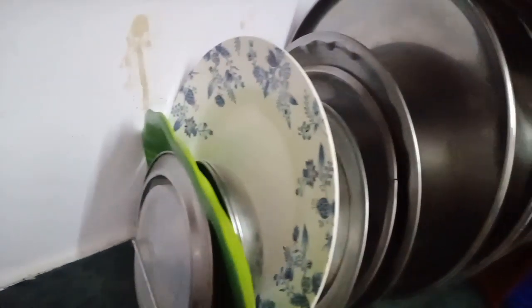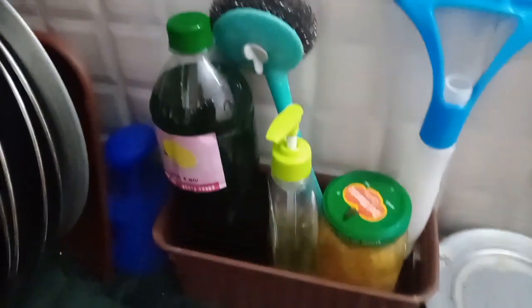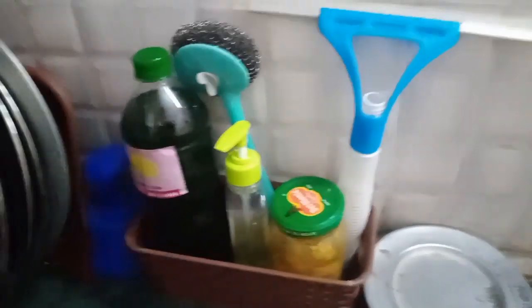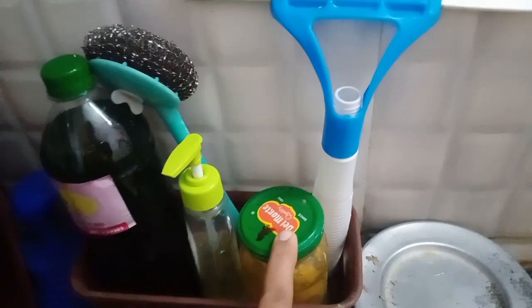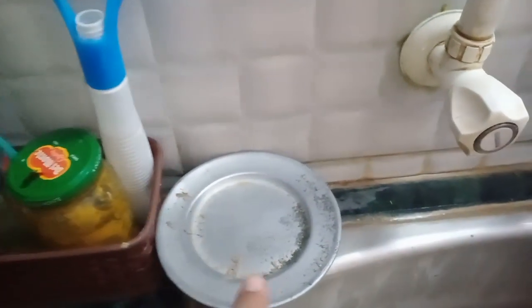This is a dishwash liquid and hand wash liquid. We also have a steel scrubber. We will use sink wash because we use sink cover. I will wash the sink and light up the baking soda.